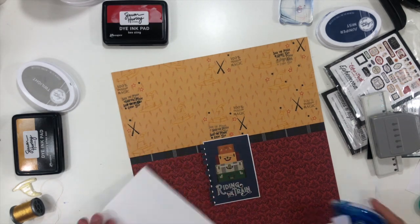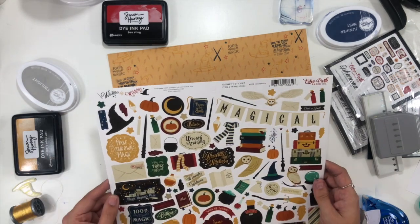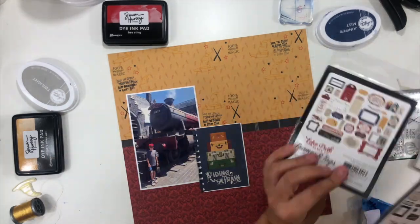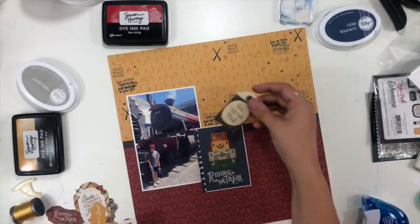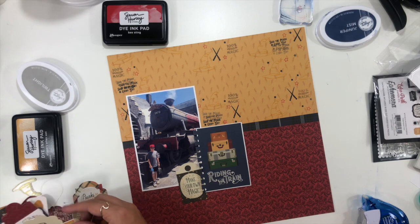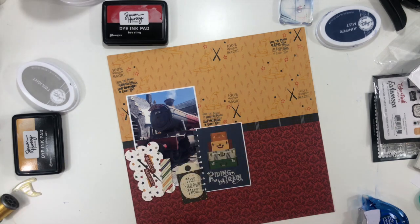I went ahead and took this three by four card that's meant to go with the Hogwarts Express — it says 'Riding the Train' — so that's going to serve as my title. I've backed it with a little bit of white cardstock just to help it pop off the page. I also took my notebook edge stamp and added just a little bit of texture by using that punch on the edge.